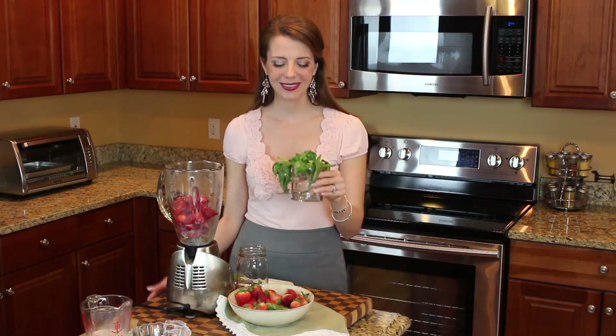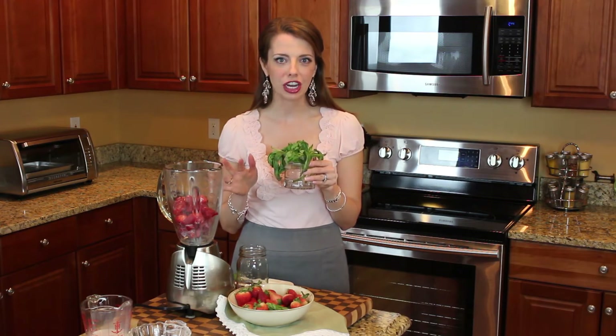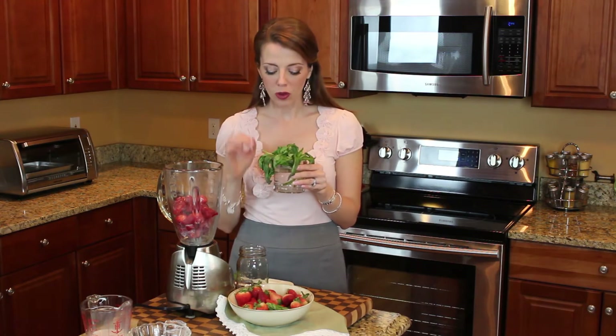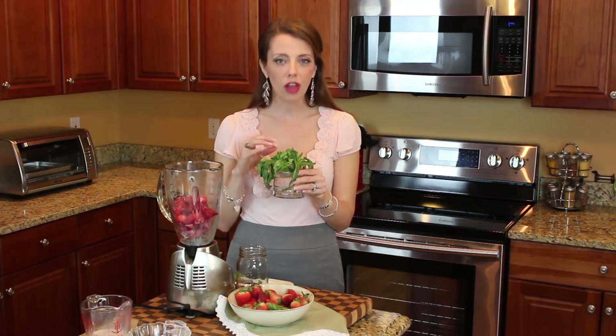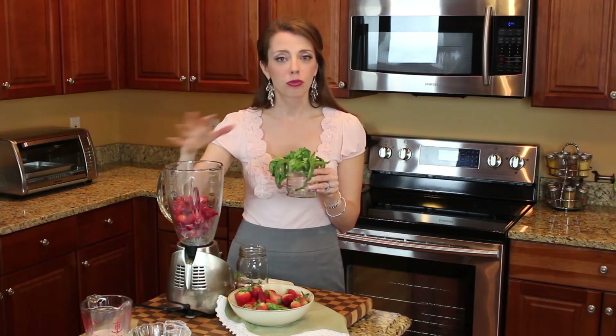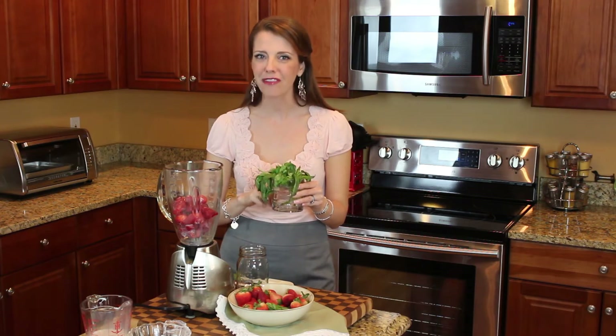The other key ingredient to this smoothie is some fresh basil. Now you might think it's a little bit of a strange combination, but it works so well together. The basil is just very lightly floral and fragrant. We don't use a lot of it, just a little. And it really brightens up the whole recipe, makes it a little more unique, keeps your taste buds interested. It's really a fun combination.